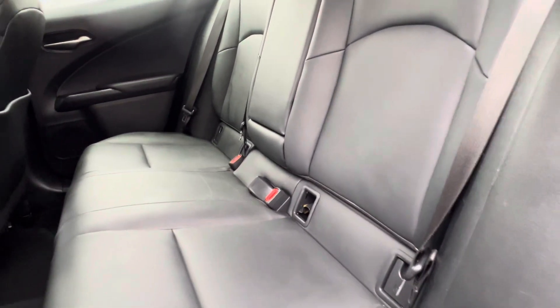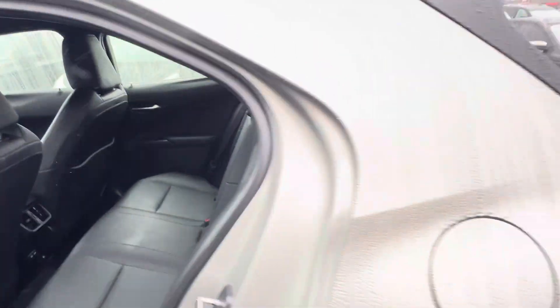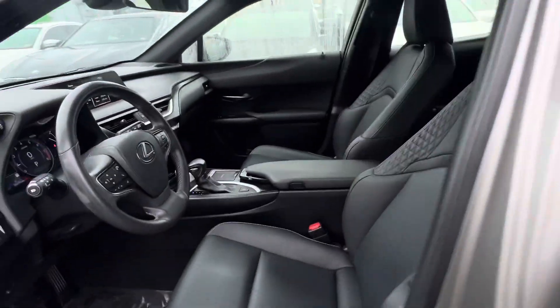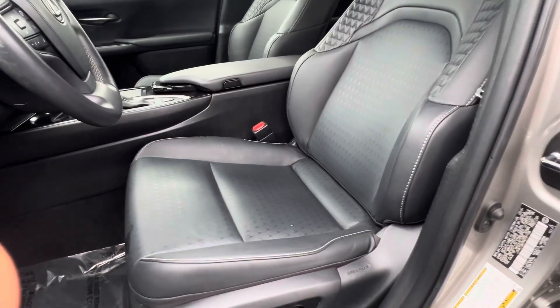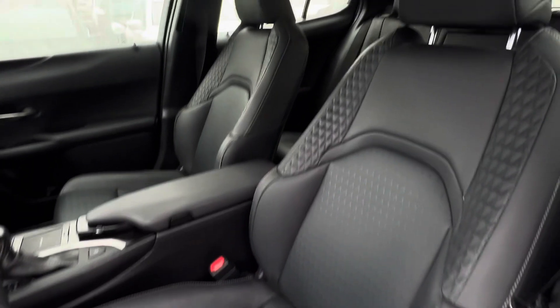As you can see, the leather is in excellent condition — no rips or tears, no blemishes on the back. And same thing on the front: leather is in excellent condition. Sometimes you'll get some wear on the bolsters, but not here.